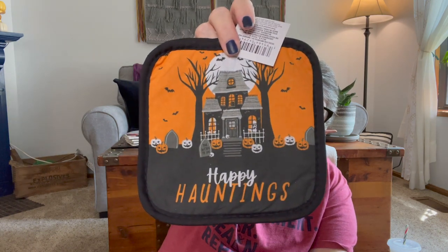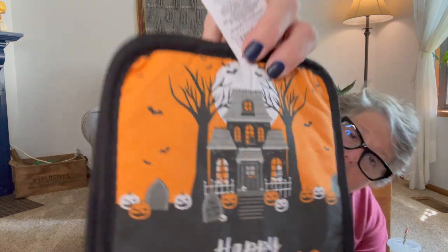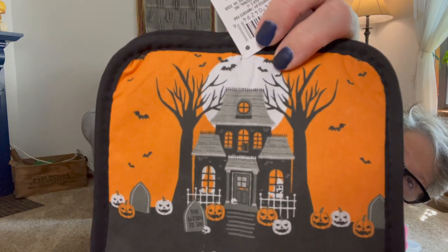I found some hot pad holders. I love to put these near my coffee maker. I don't use these for real hot pads because you get burnt, but I like to put them on my coffee table or end table as a coaster for my coffee cups because I spill. You get two. This is for Halloween for sure — it says 'Happy Haunting' and I love the moon in the background.